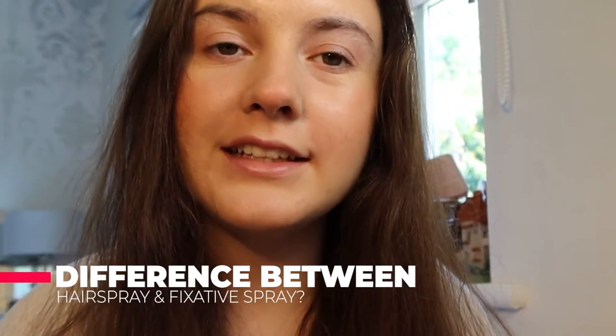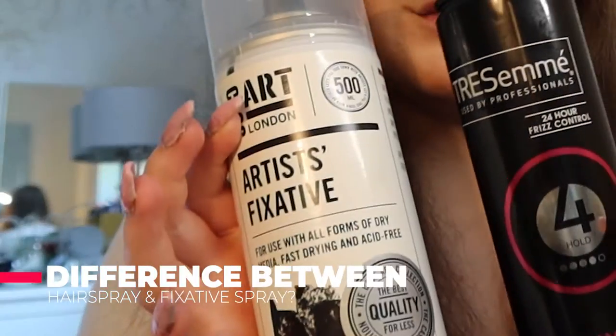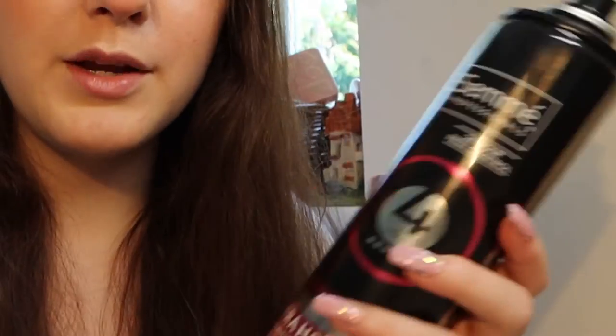Hey guys! So today we're going to be testing out the difference between hairspray and fixative spray. This is to set your drawings with. A lot of the time people do use fixative sprays but they can be very expensive, whereas hairspray is a lot cheaper. So we're going to be seeing what the difference is between them.